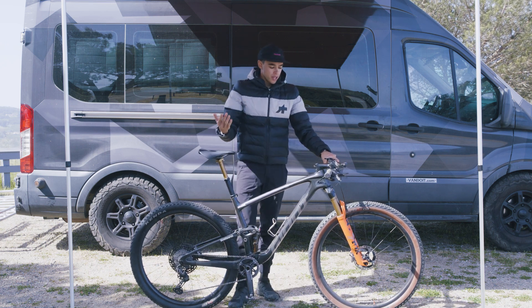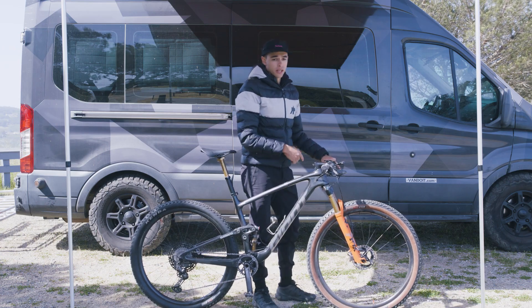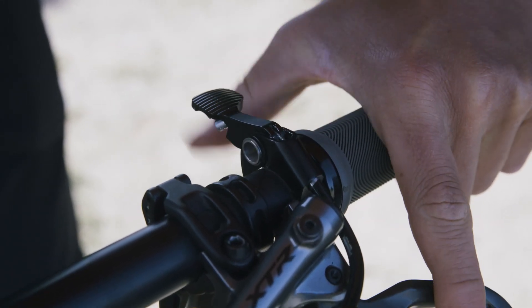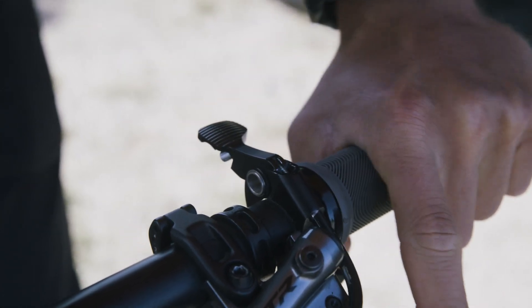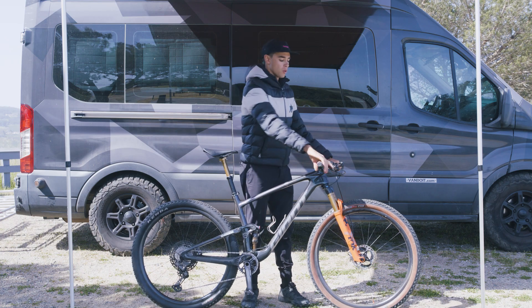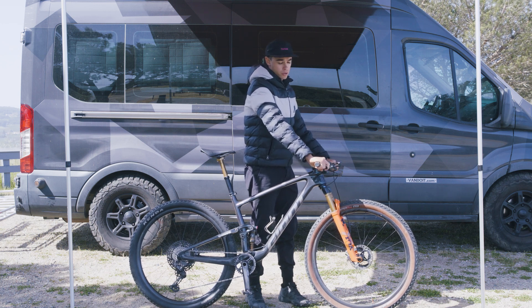As your bike setup gets more advanced, you'll have more levers such as a dropper post or a lockout lever. You need to do the same thing — make sure you can reach all your levers from your cockpit without really having to move your hands. When you're out on the trail riding faster, you always want a strong grip on your bars and be able to touch all of your levers and controls.